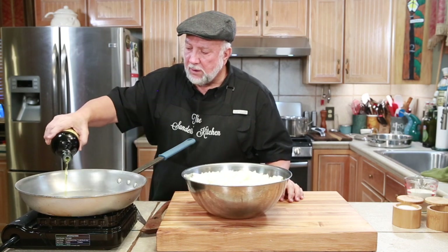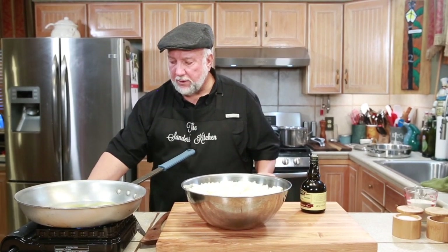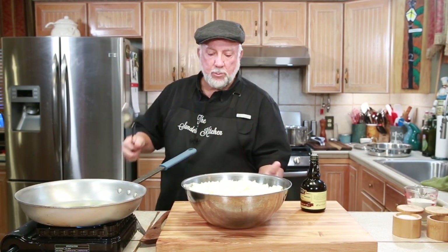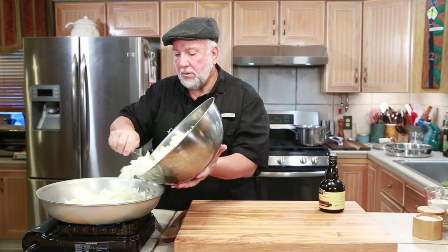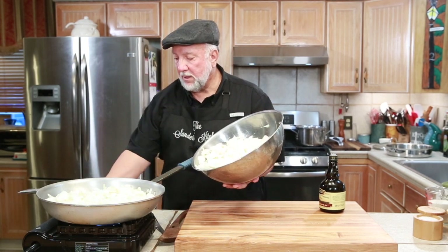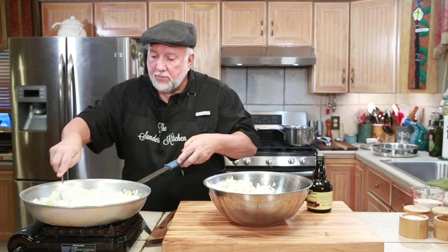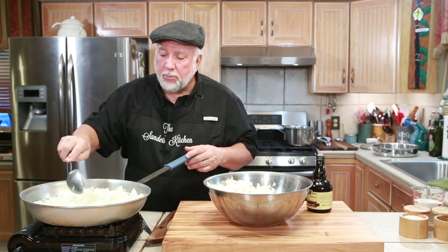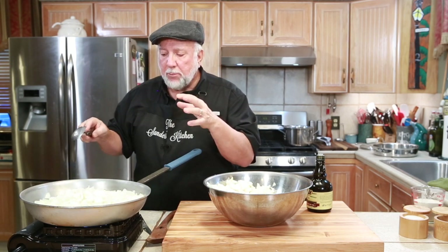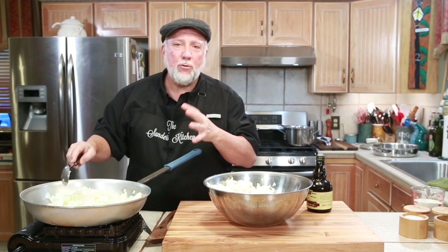Let's start by sautéing the onions. I had my skillet preheated. Put some really nice olive oil in there, turn the heat up to high, and we're going to put in some onions. We don't want to fry them, so turn the heat down a little bit. We just want them to sauté, and this process could easily take an hour. I'm not going to bore you with watching it, but I'm going to take pictures of the progression of the color — that's really important — because we want to wait till they get brown before we start making our soup.